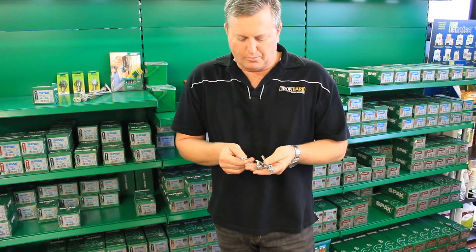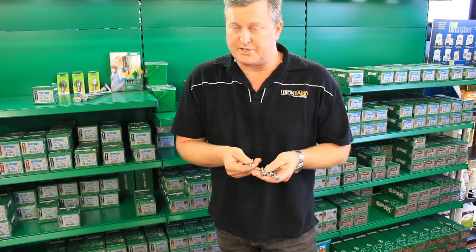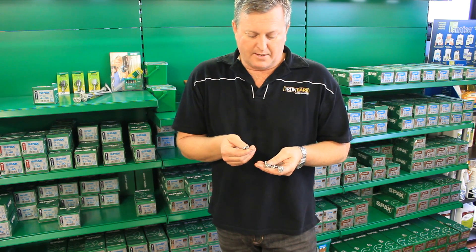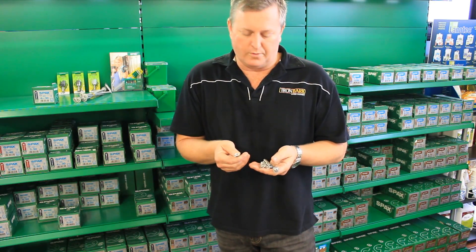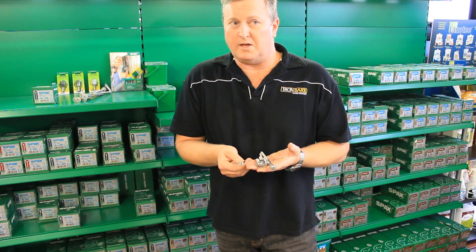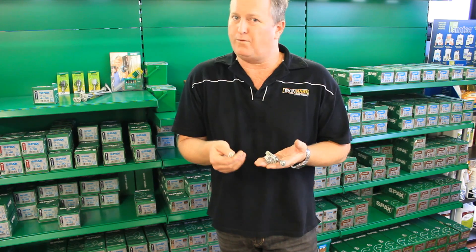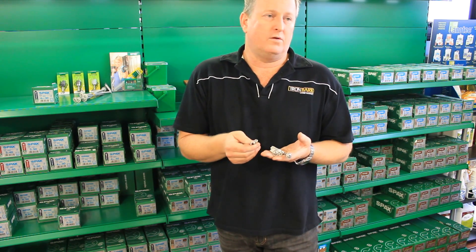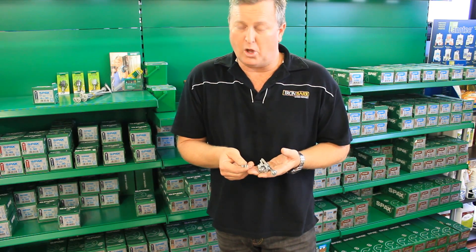In their stainless steel range, which seems to be their best product range, even their 304 stainless steel seems to be far superior than the Chinese 316 we've come across. The majority of the screws we use here, you never need to use a 316-rated screw. After talking to the engineers in Germany, they said the only time you would use their 316-rated screw would be on the floor of a trawler. We've used these on the Noosa boardwalk, countless boardwalks on the Sunshine Coast, and we've sent them all the way down into Melbourne.